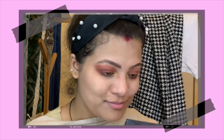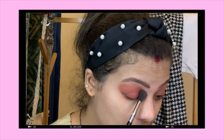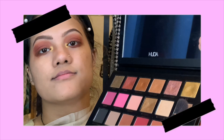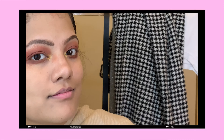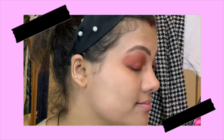Now I'm taking 24K and applying that to my inner corner — I think this was my favorite part of the look. It just opened my eyes and gave a beautiful color. Now I'm taking Bubbly and applying it just on my brow bone.